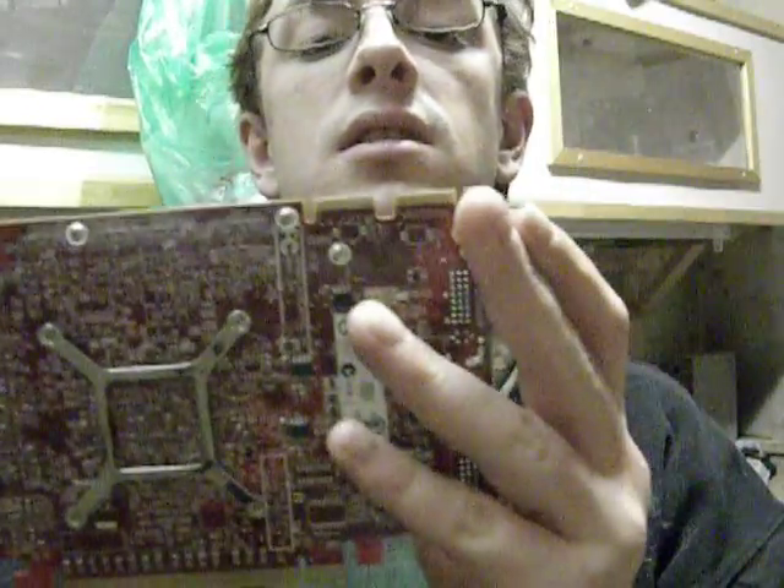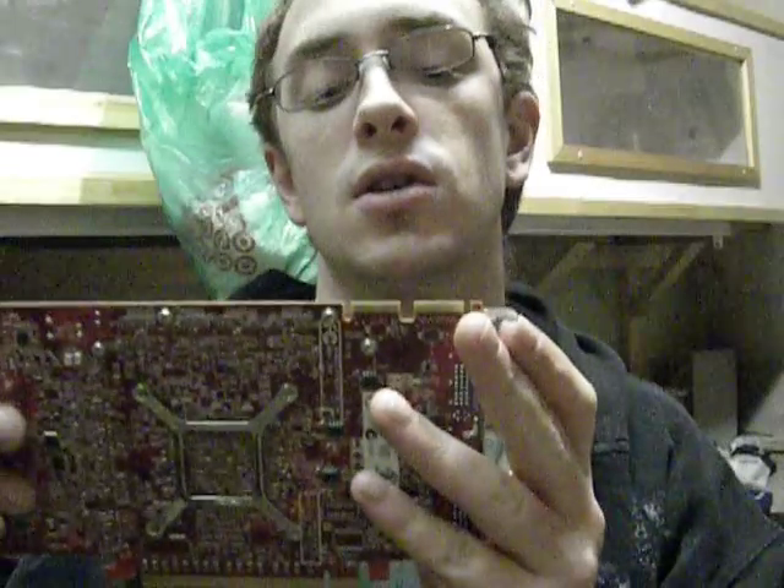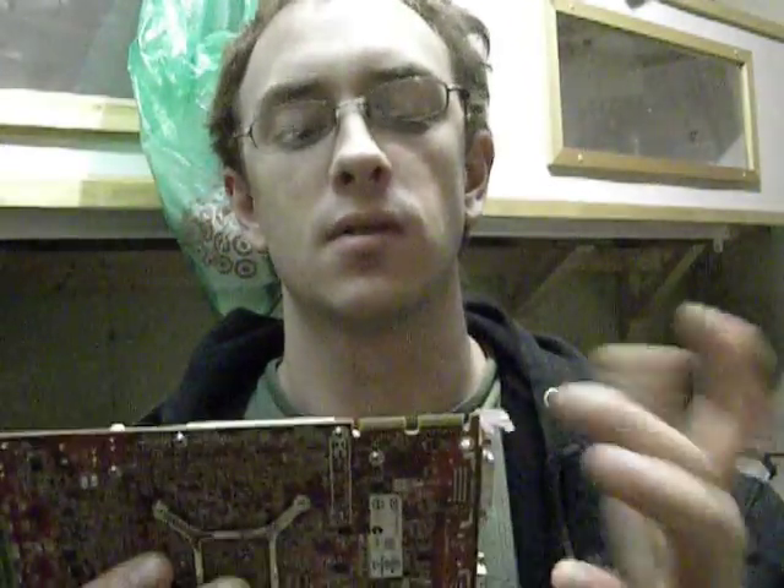A few of those things would be like using two crossfire bridges. It's the same thing in SLI — you don't use two when you're setting up two video cards. And yes, there are two spots for them on some cards, like these.